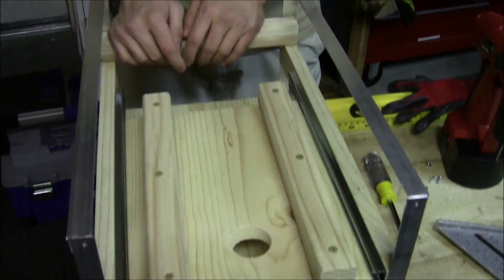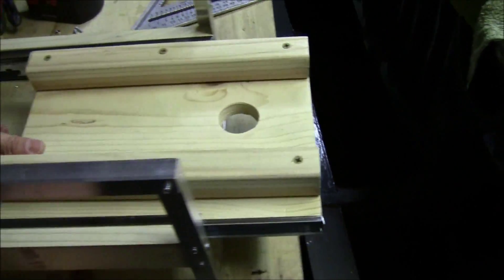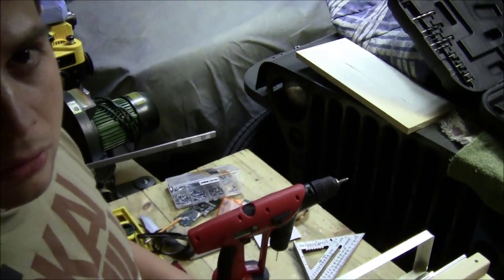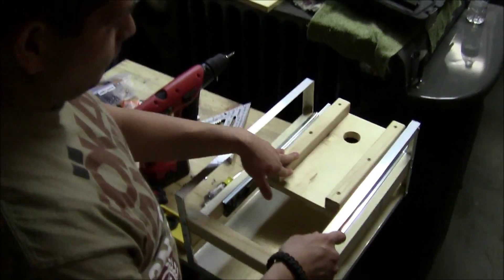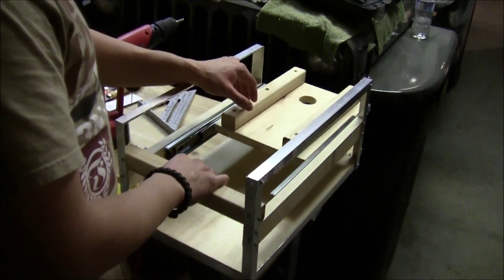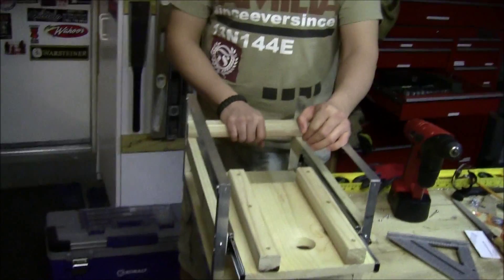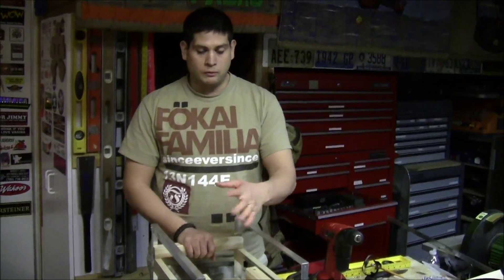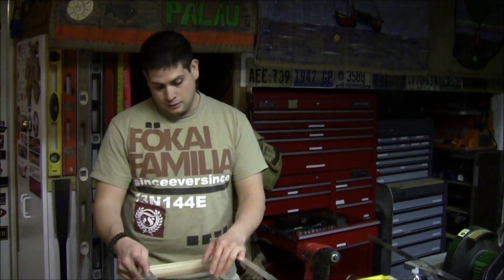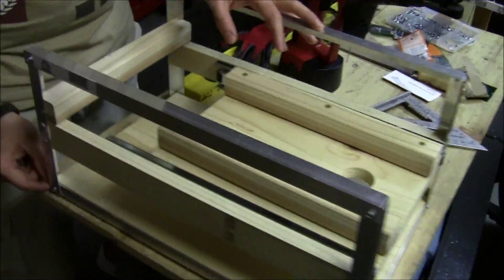I'm gonna drill in two hooks that the digital scale will attach to, then extend it out a bit. When I power up the motor it's gonna pull on it and we'll measure how much thrust we get. Hopefully the friction isn't too much and we'll still get a relatively accurate thrust reading in terms of weight.